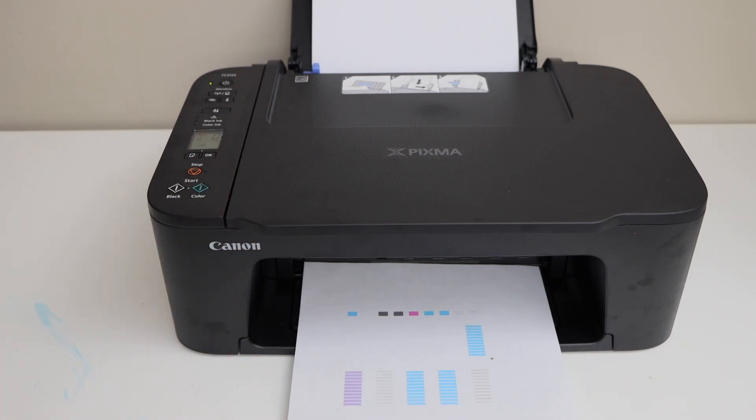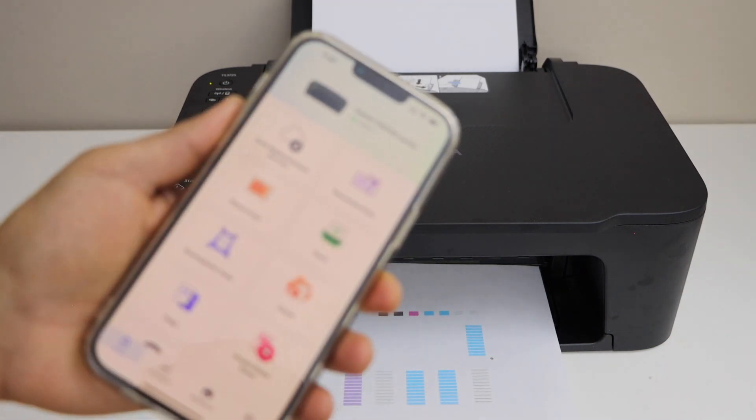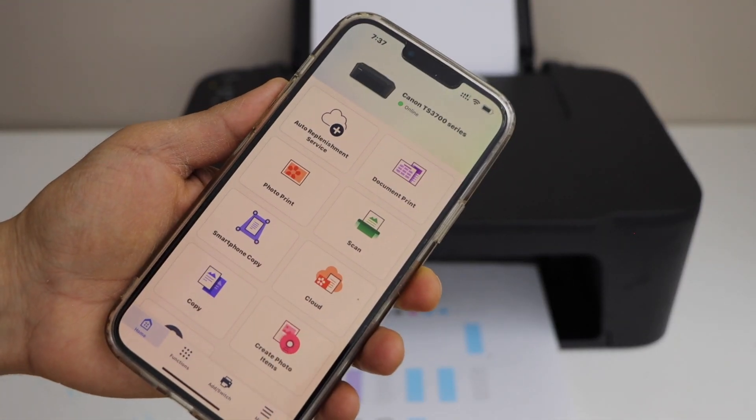Switch on the printer and load some paper. Now go to your smartphone and make sure your printer is connected.